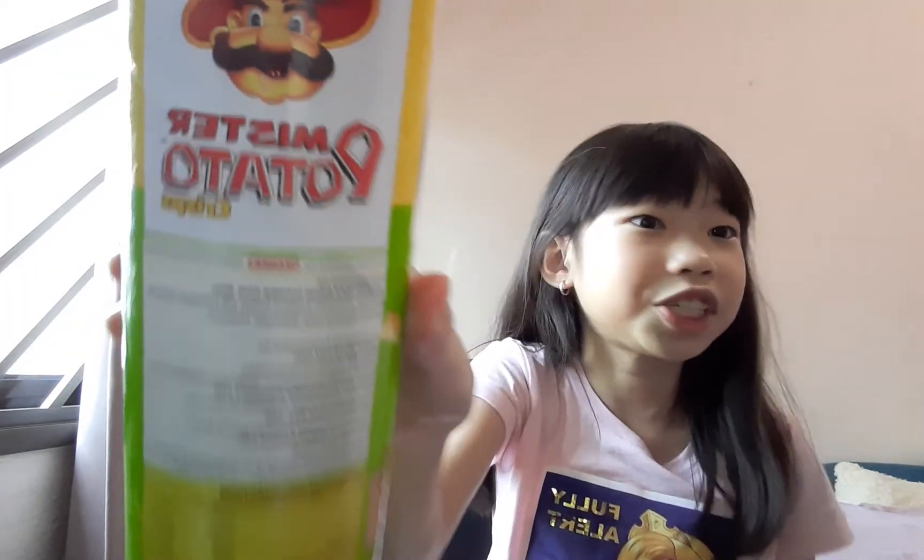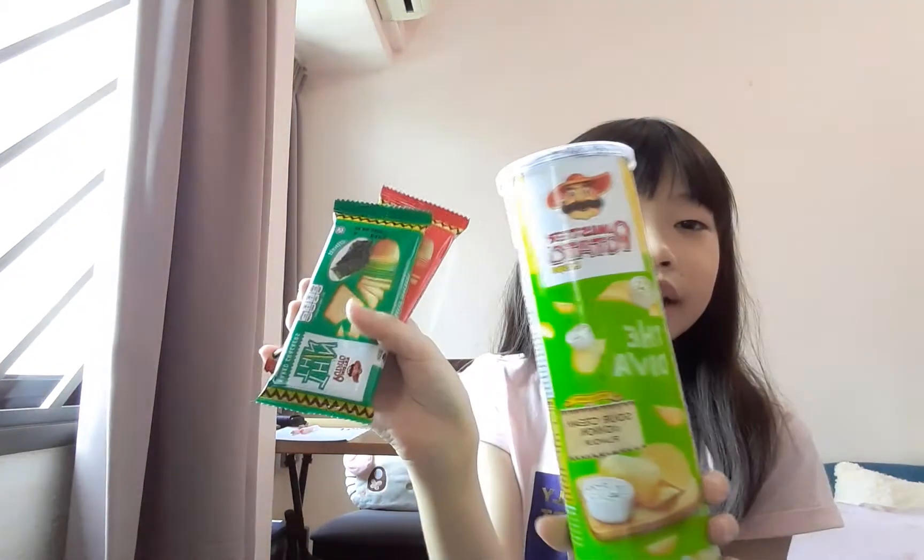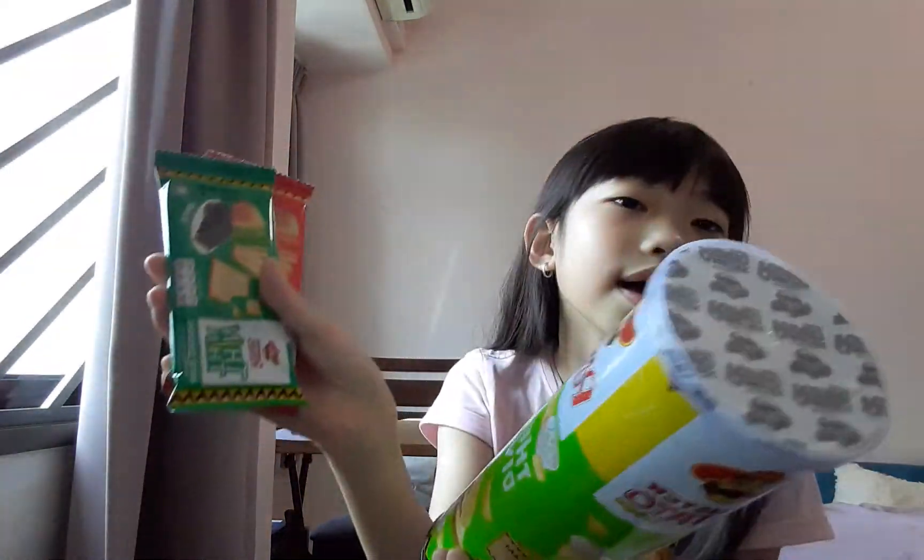Today we are going to be trying Mr. Potato chips, and we are going to be trying different kinds of flavors as well as different thicknesses.